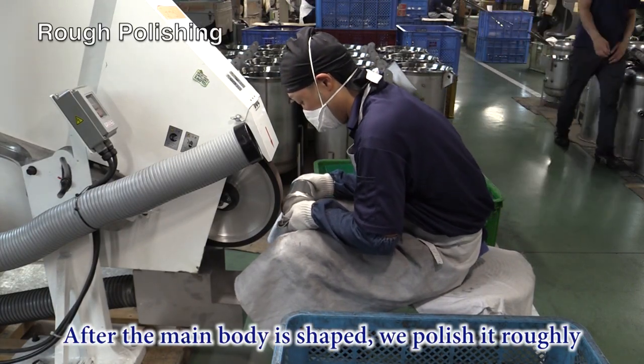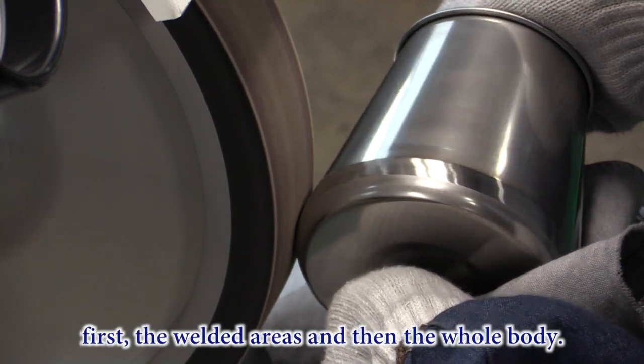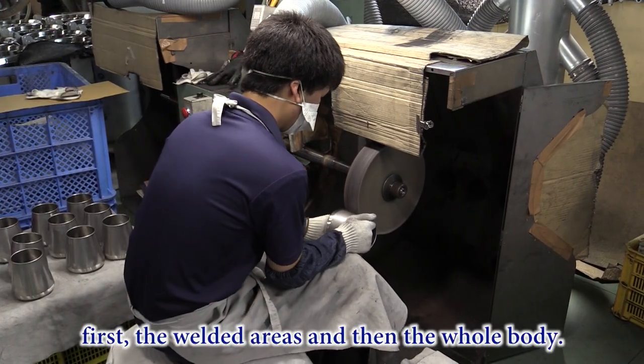After the main body is shaped, we polish it thoroughly. First, the welding areas, then the whole body.